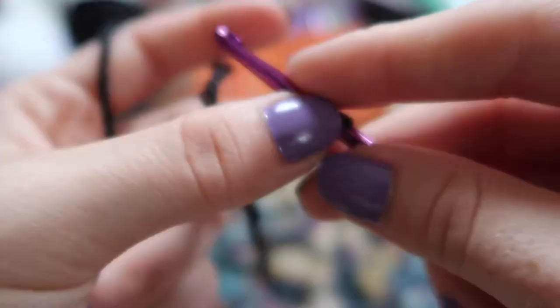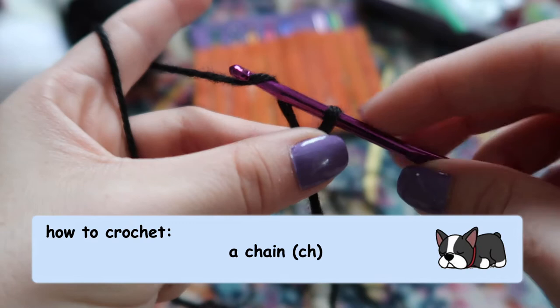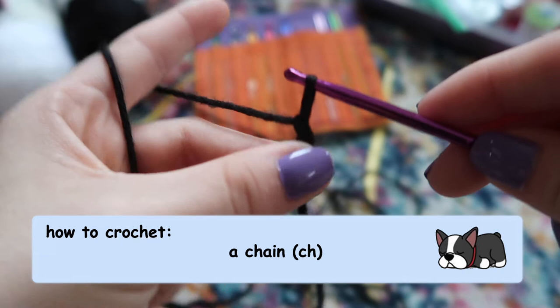The first thing we're going to do is something called a chain. You're going to yarn over — which means you loop under the yarn and grab it with your hook — and then pull it through the loop. That is one chain.